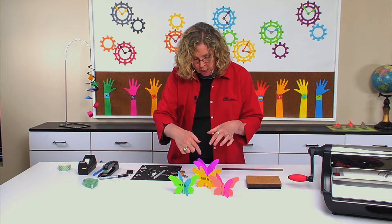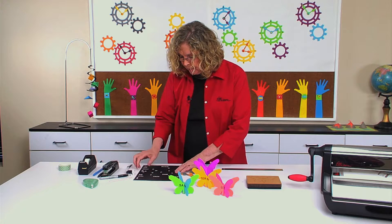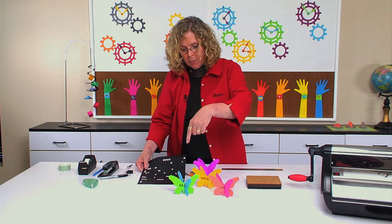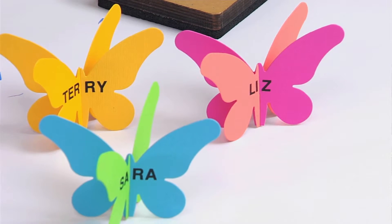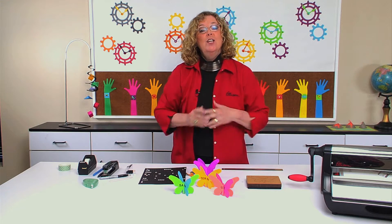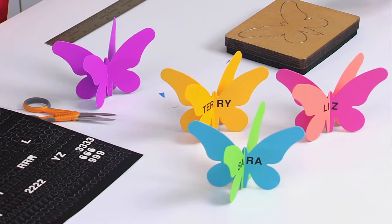At this point you can hand it back and the students can either use their own handwriting to label it, or as in the example I did, I took a sticker sheet and placed the names on both halves so that when it's all together you can read the student's name. You can make all your die cuts dimensional by cutting slits and simply sliding them together.